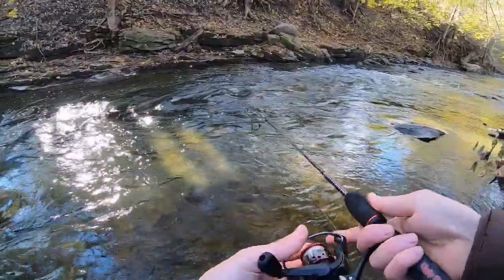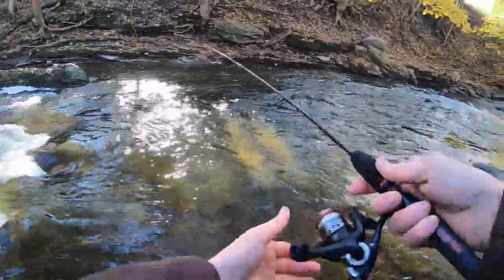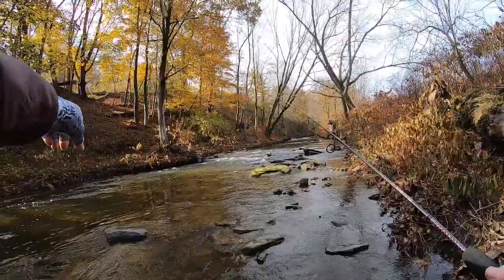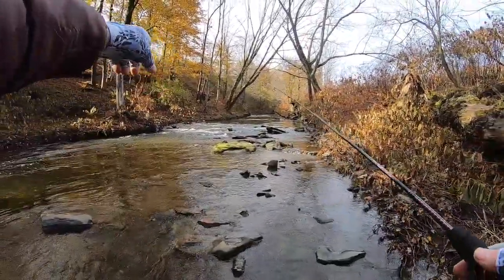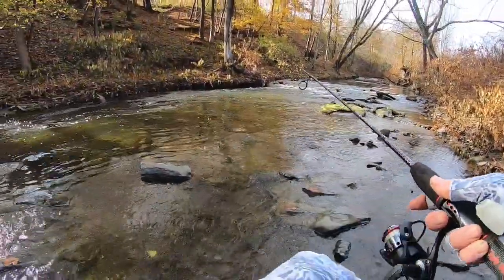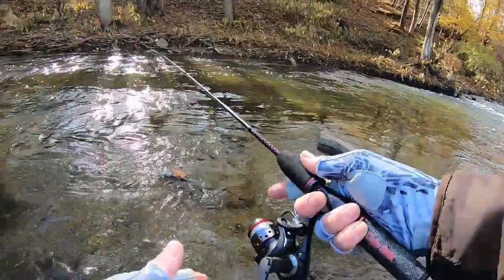Once we know the waxworms work, right? It's a perfect area for trout to hang out — fast-moving water leading into a little pool. That's what you want to look for.